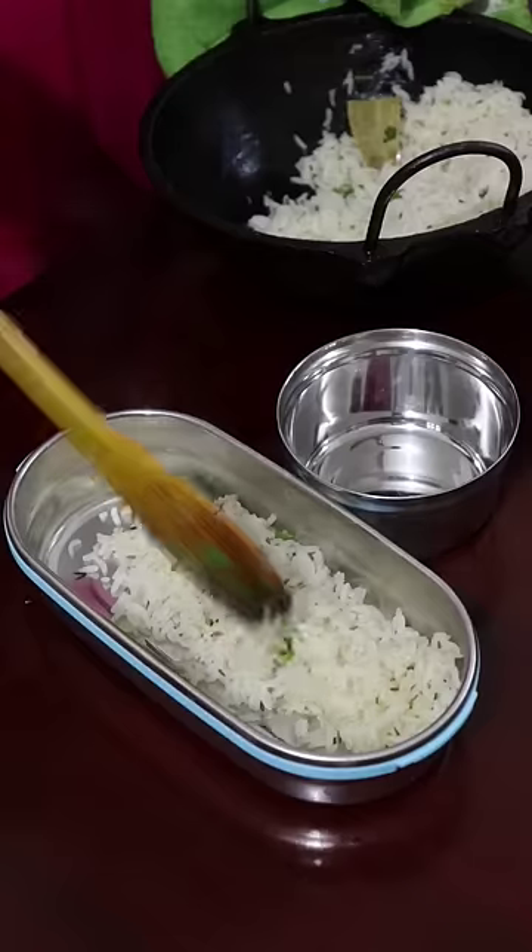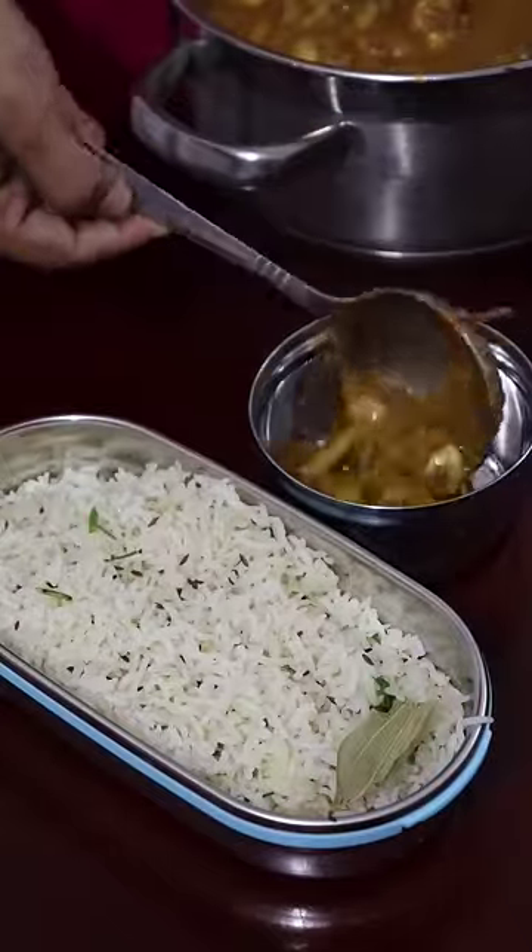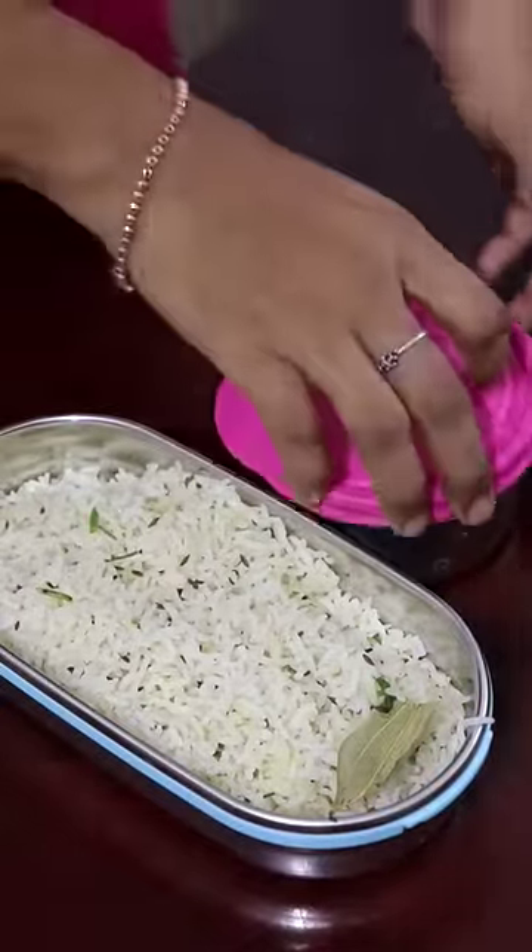I am ready to make a jar. We are ready for the kalaan.